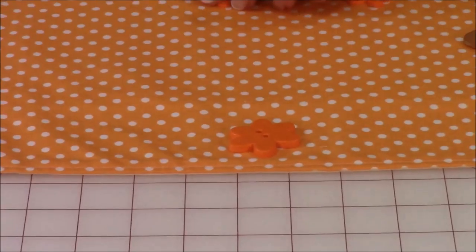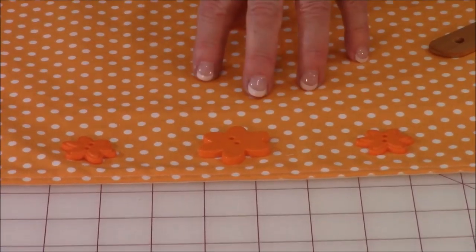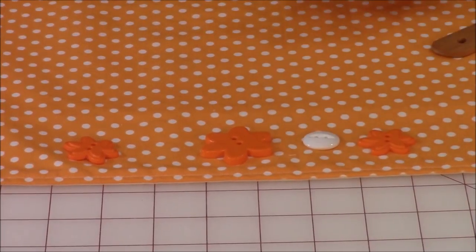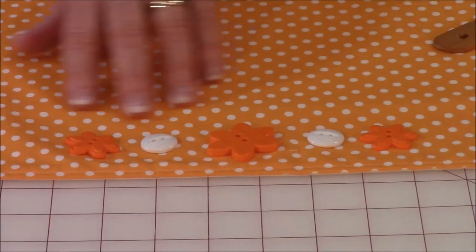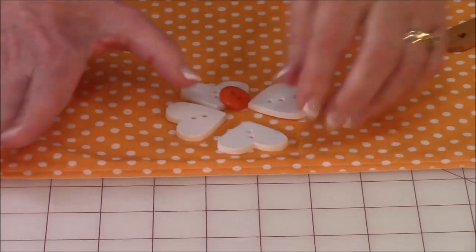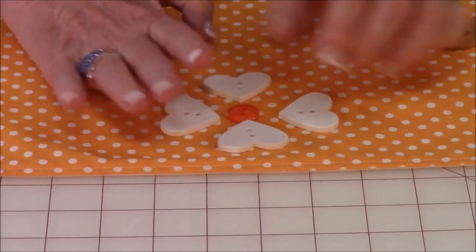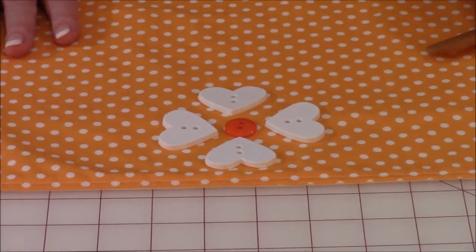Let's try another one. Here are some orange flowered buttons. This is a darker orange, so they show up on this fabric really well. But if you still want to bring that polka dot in, consider putting some white circular buttons in the middle. This again is very cute. You could use any color of thread, either the cream or the orange on these buttons. Here are four heart buttons and you can put them in kind of a circular pattern, with an orange button in the middle so it almost looks like a little flower — that would also work very well on this runner.